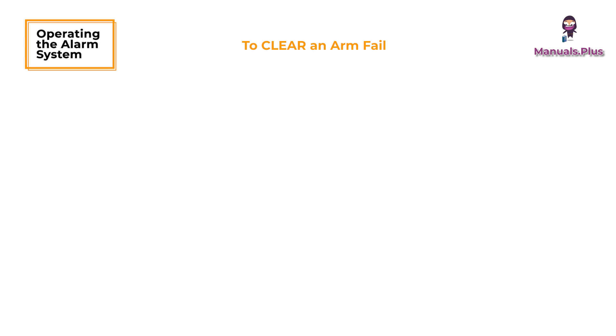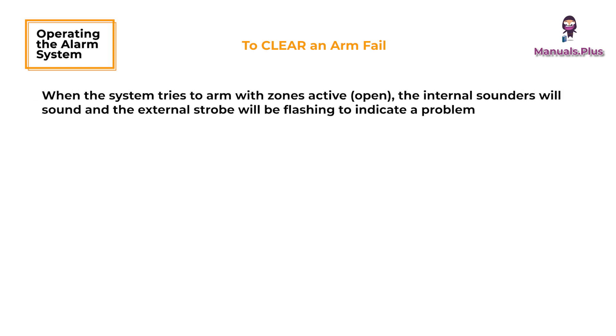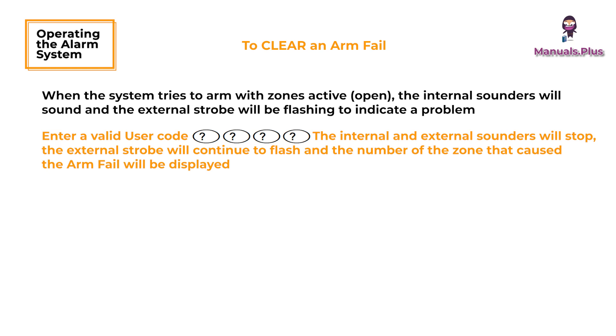To clear an arm fail: when the system tries to arm with zones active, the internal sounders will sound and the external strobe will be flashing to indicate a problem. Enter a valid user code — the internal and external sounders will stop. The external strobe will continue to flash and the number of the zone that caused the arm fail will be displayed. Enter a valid user code and press the Reset button.